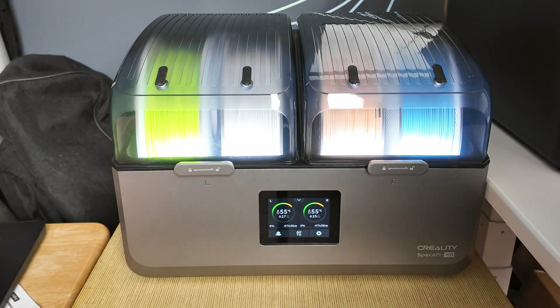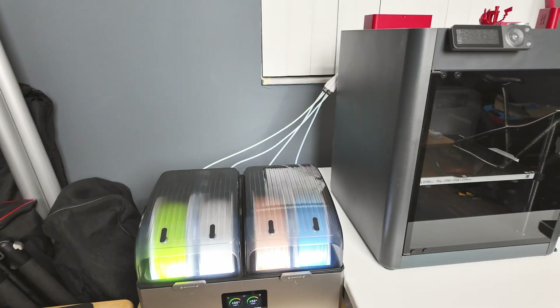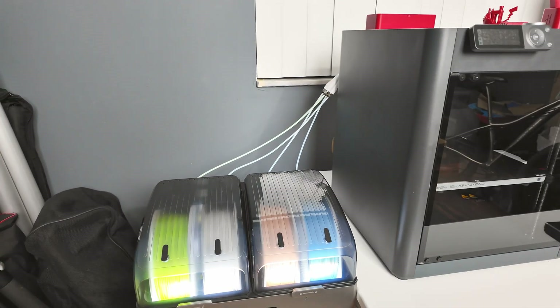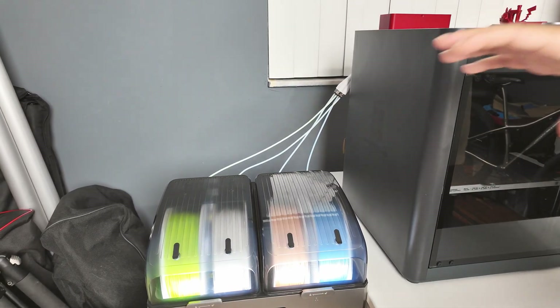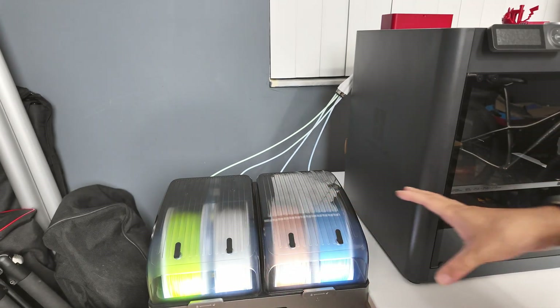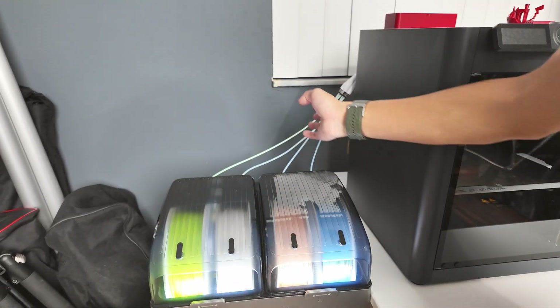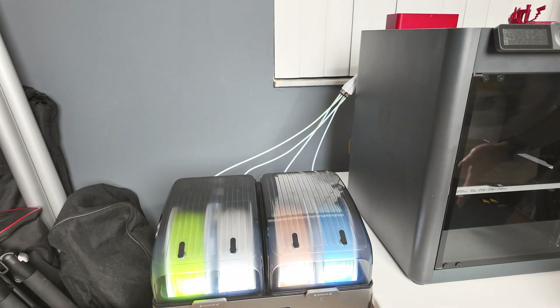The benefit of using this with a Bamboo P1S, if you're not needing the AMS system, is that you get a really custom setup. You can get the filaments dried at all times, ready to use at all times, and just put whatever filament you want to use. Very, very easy to set up.